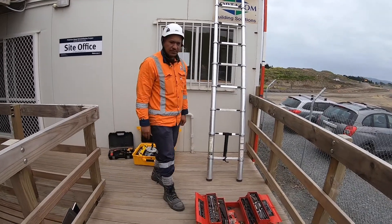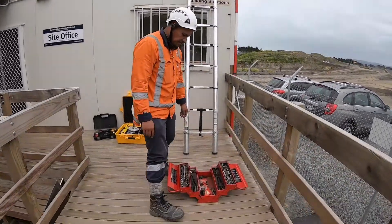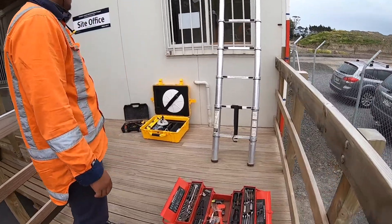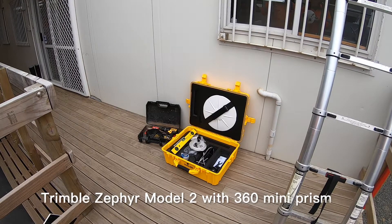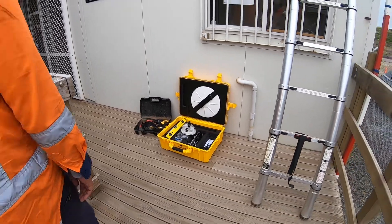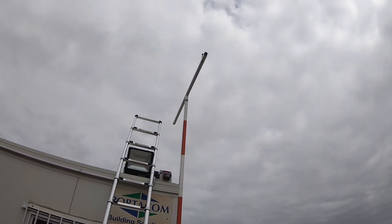We are here at Pukatudu again, setting up the base station. These are the tools we need to set up the base station — basically just the antenna itself, and the cables and the radio antenna.